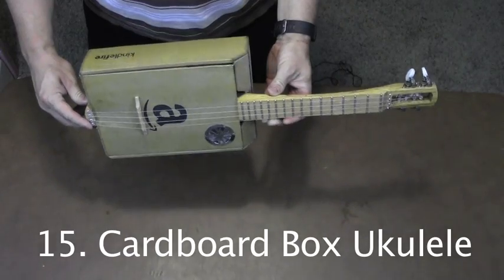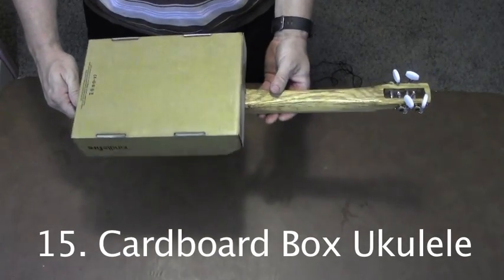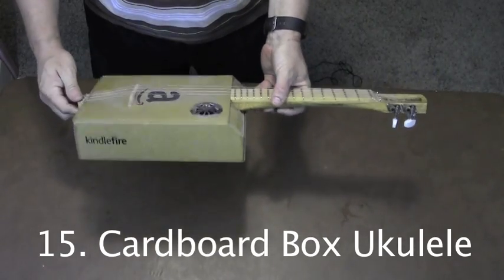I made this ukulele out of a cardboard box to see how it would sound. Turns out it sounds okay.